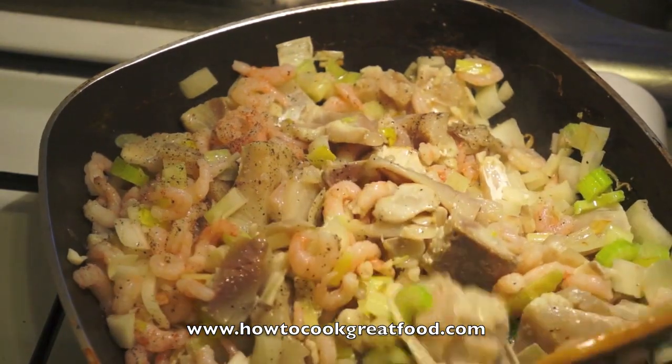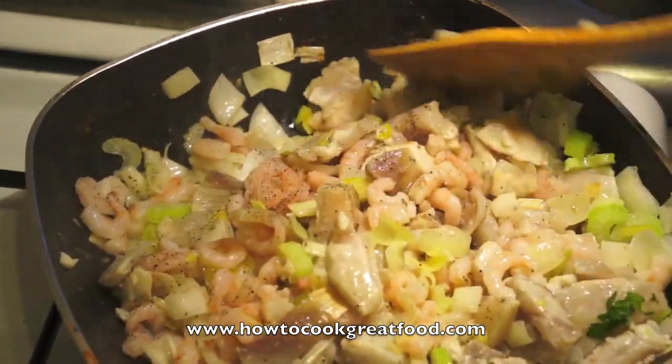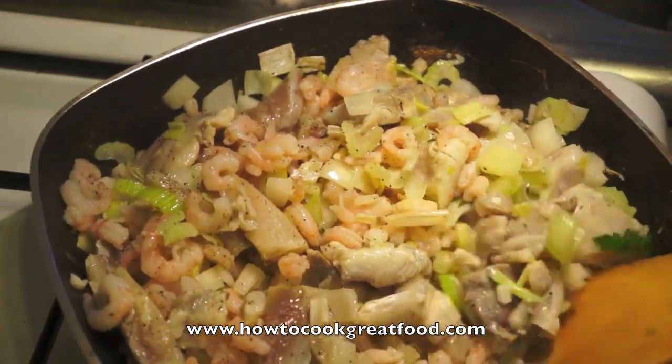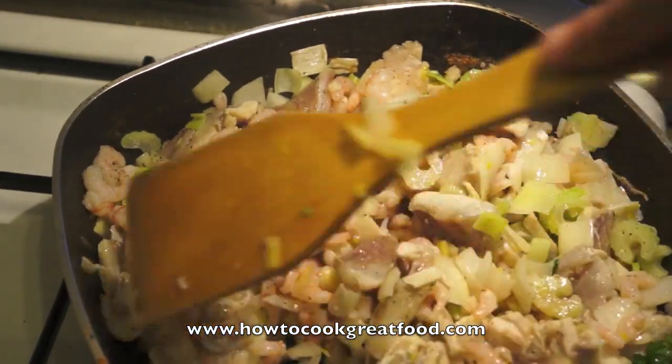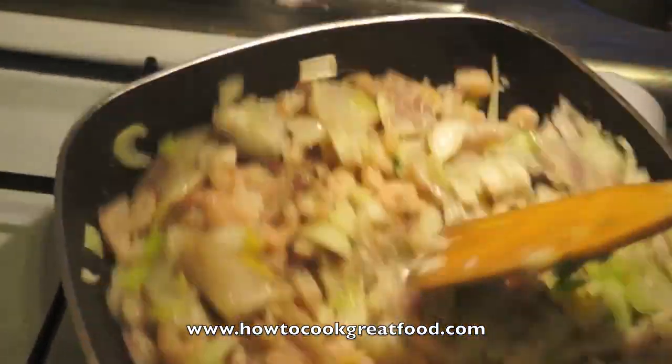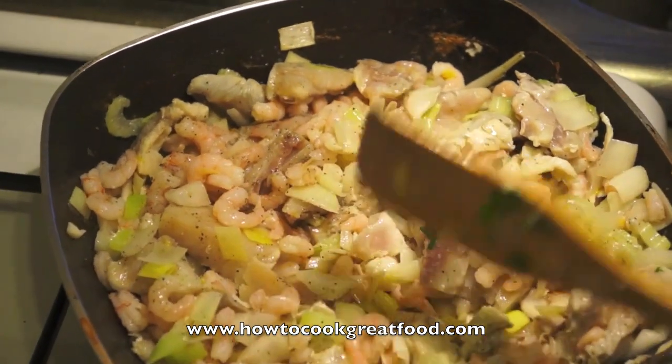Then we'll add a few more vegetables — I'm going to add some mushrooms, a bit of broccoli, and some red pepper. You can add any vegetables you like to this really; there's no set rule. I'll see you in about five minutes.